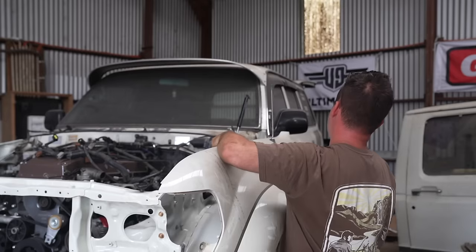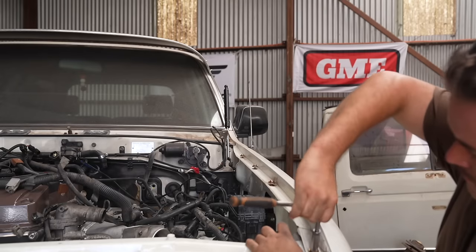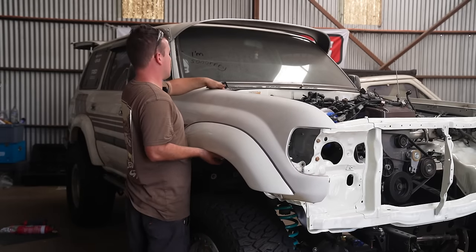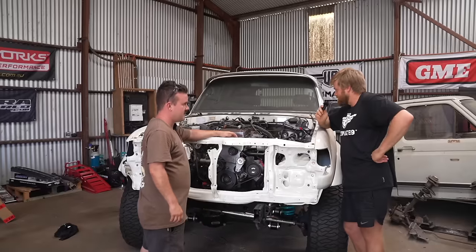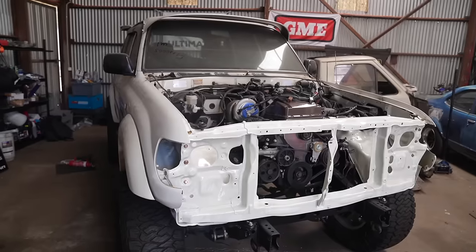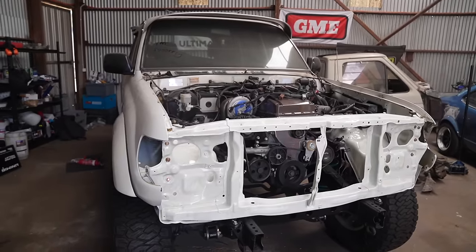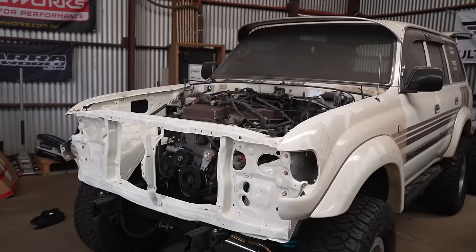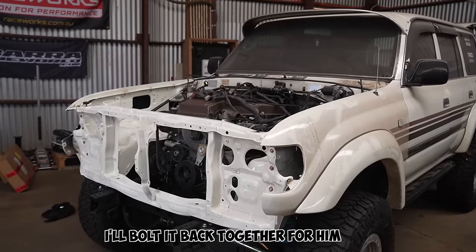With the radiator support bolted in, Birdo could now mount up the outer guards. How's this mate? The front of the car is actually back together. I'm pretty excited because it looks like an actual car again now — it's not just a pile of junk in the shed. He's been pulling his hair out so I thought I'd put it back together for him.